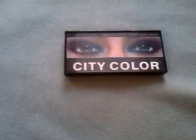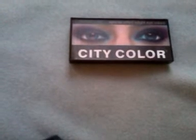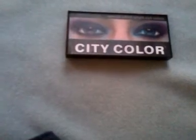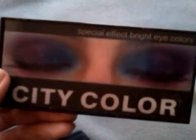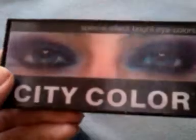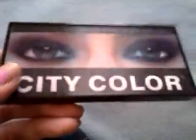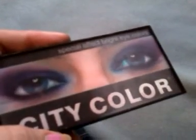Hey YouTube, Baby Bunny. I'm going to be doing a couple of videos today — something a little different than usual. Some is kind of similar but it's going to be different. This is going to be basically a review on the City Color Special Effects Bright Eyes colors. It's an eyeshadow palette, and as you see when you move it, it kind of makes the eyes open and close. I got this at Walgreens and I believe it was $2.99.